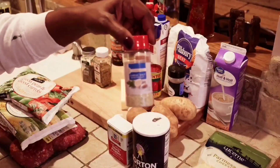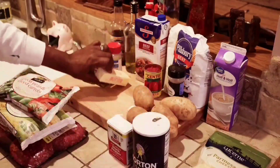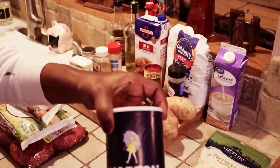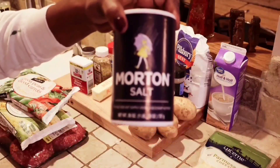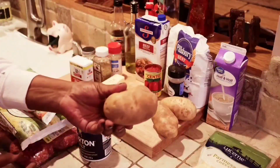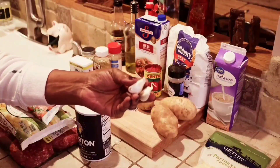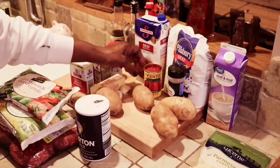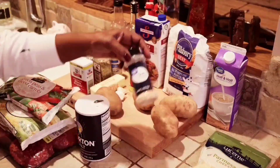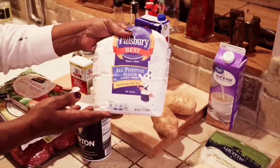And we got some garlic salt, and we also got some unsalted butter. We got a little black pepper and a little salt. We got four medium-sized potatoes and we got two cloves of garlic we're going to chop up and add to our meat. And we also got some tomato paste, a little garlic powder, and we got some flour.